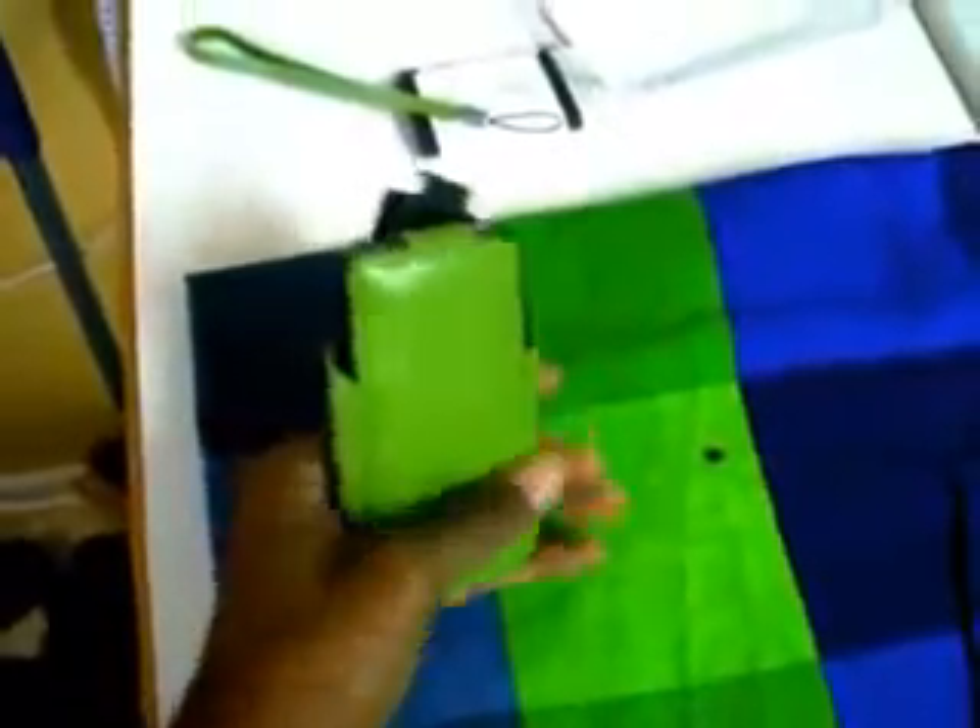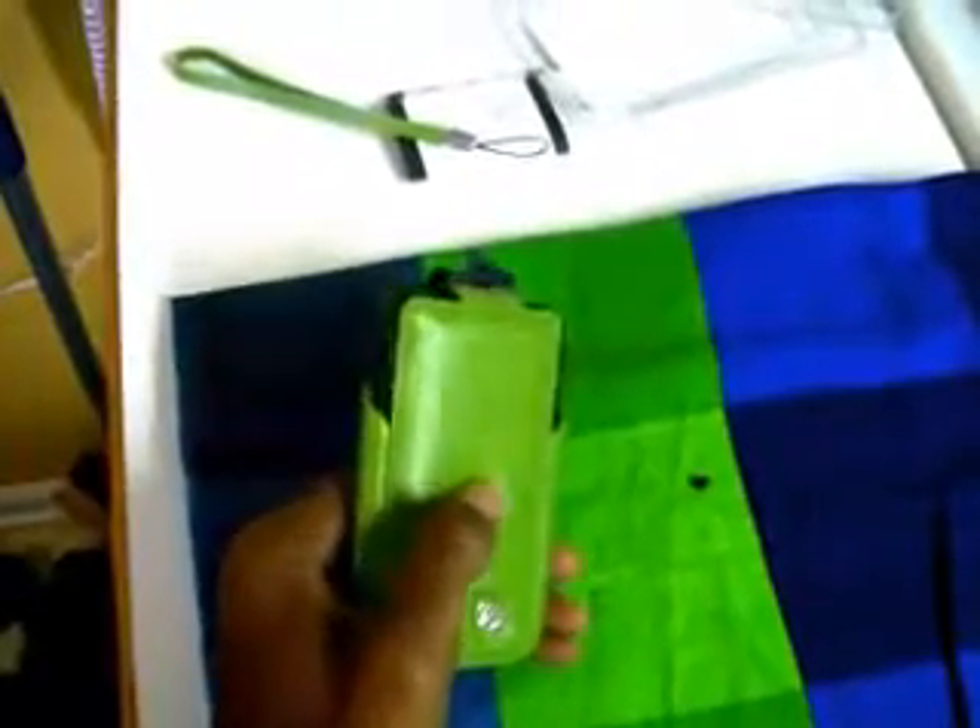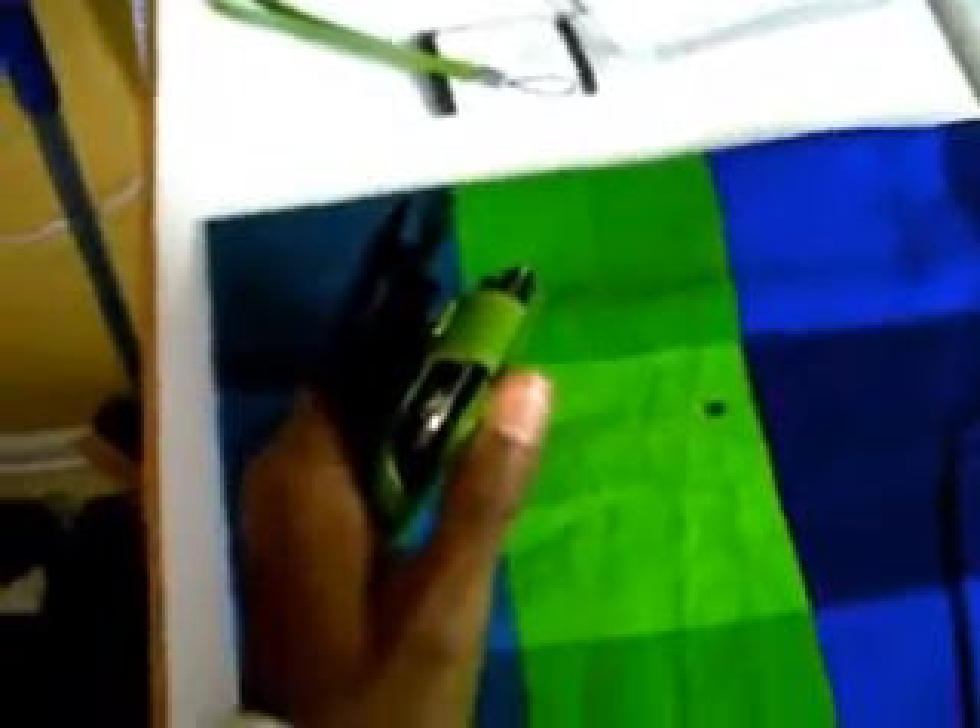Thanks for watching. I want to thank Purporta for sending me out this product. I will definitely review the dual silicone case tomorrow. Thanks for watching and see you guys later.